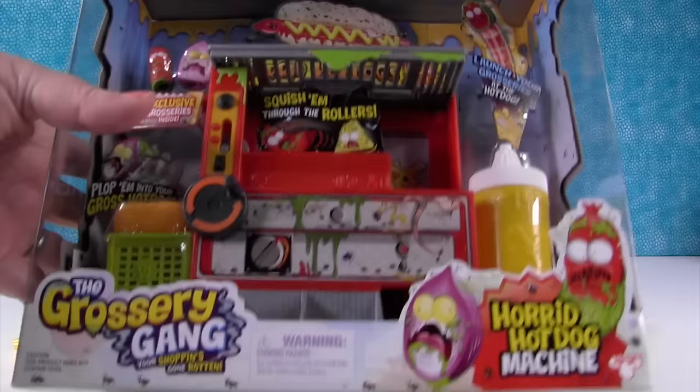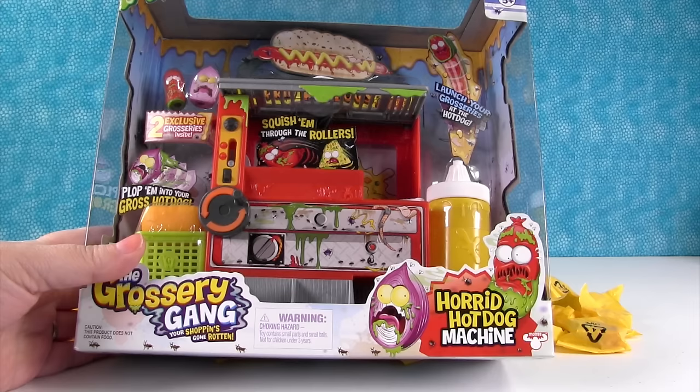Today we have a Grocery Gang Season 2 play set — the Horrid Hot Dog set, the Horrid Hot Dog machine. How cool is that? It's pretty cool.